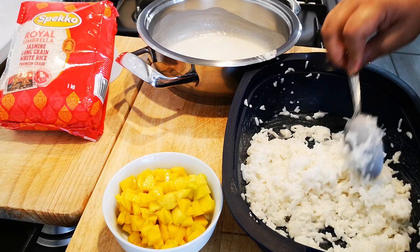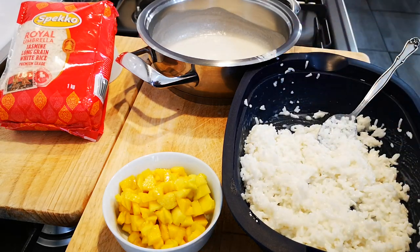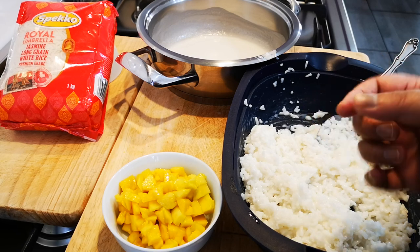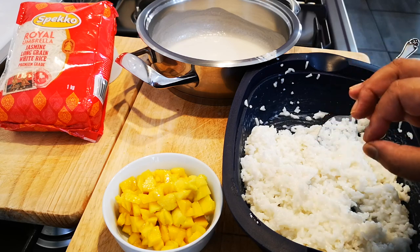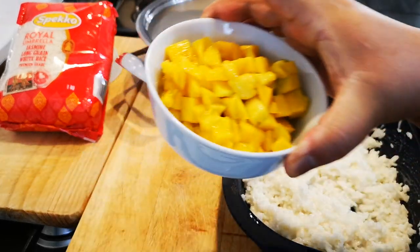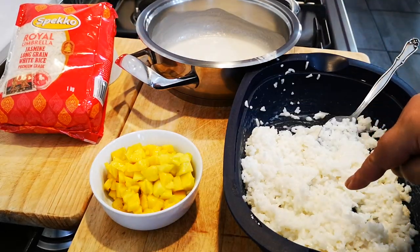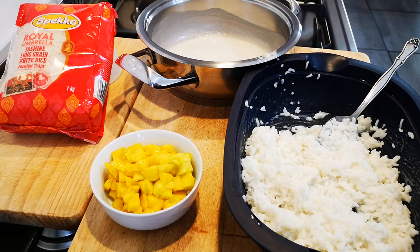I'm going to add a little bit more. And I've got some jelly and evaporated milk. I'm going to dish the jelly at the bottom of my glass bowl with a little evaporated milk. Then I'm going to dish the sticky rice on top of that, and mix in some fresh mango — I just cut it into pieces — and dish it on top of the jelly layer.